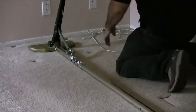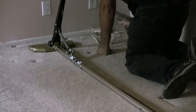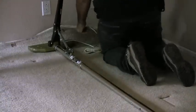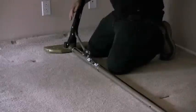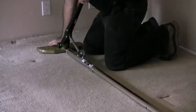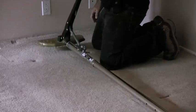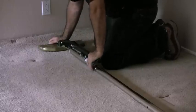We're going to pick up the edge of the carpet here. Now I'm going to set the power stretcher down and use this lever to pull the carpet. If I start from way up here, that would pull far too much. So I'm going to start from here and pull it just about like that.